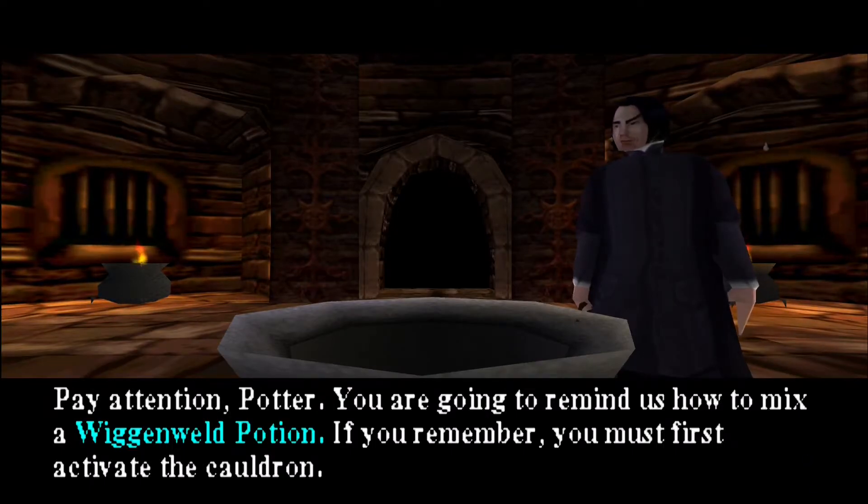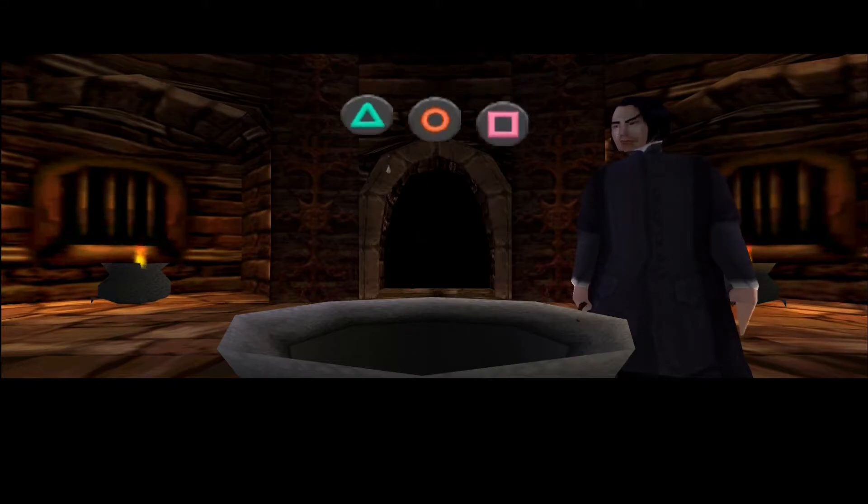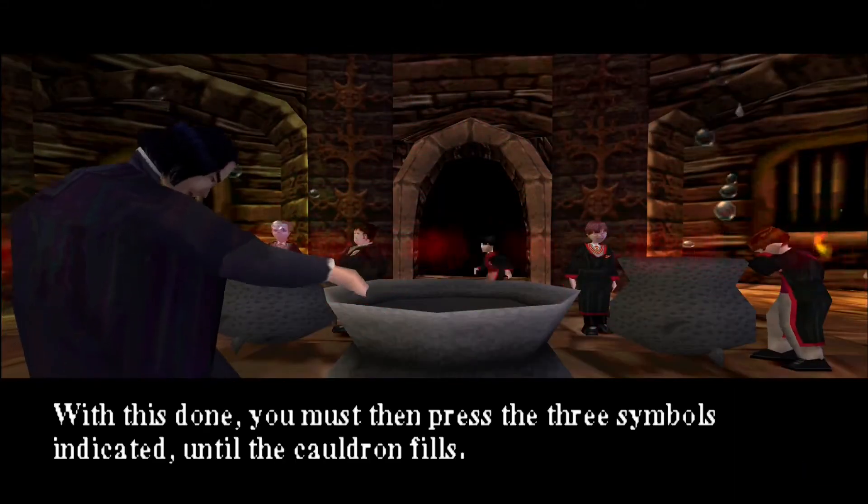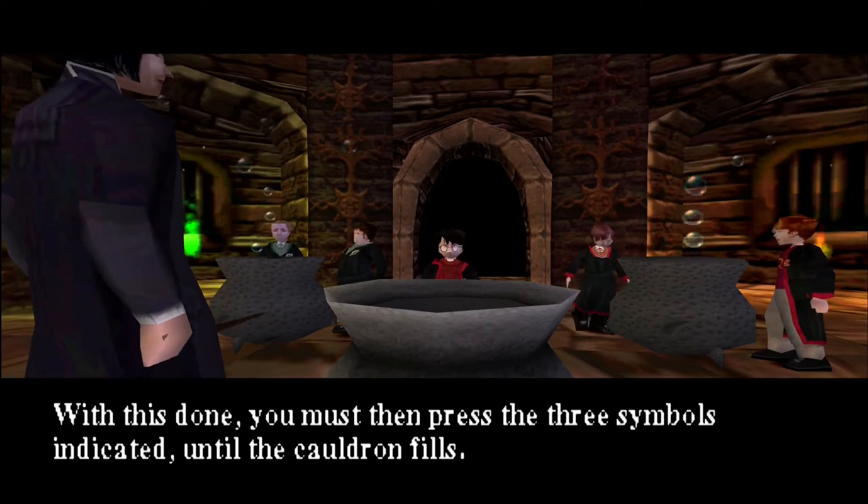Pay attention, Potter. You are going to remind us how to mix a Wiganweld potion. If you remember, you must first activate the cauldron. With this done, you must then press the three symbols indicated until the cauldron fills.